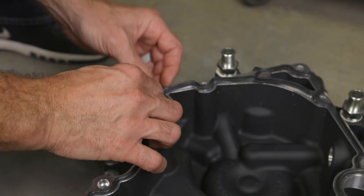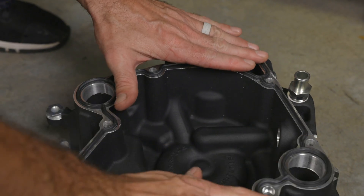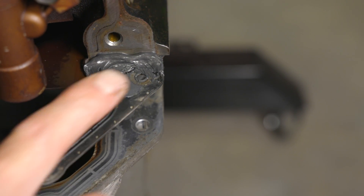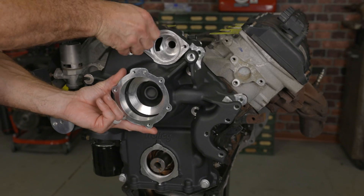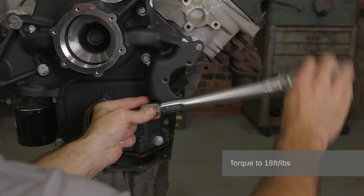Verify that it's fully seated and that the flat sections on both sides at the bottom are fully seated as well. Before you install the timing cover, place a bead of sealant where the engine block, new timing cover, and oil pan gasket all meet. Carefully place the timing cover into position against the engine block and install it with the included hardware. Once you have all the bolts installed hand tight, go back and torque them to 18 foot-pounds with the torque wrench.